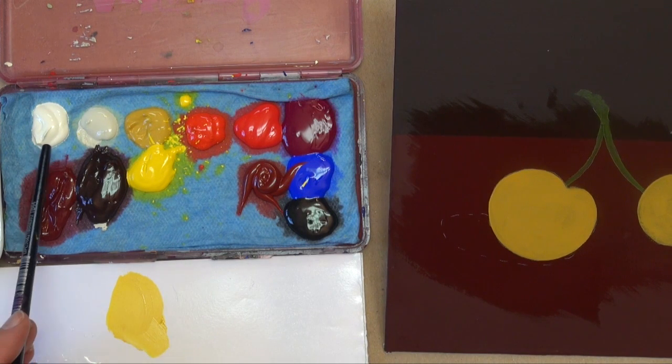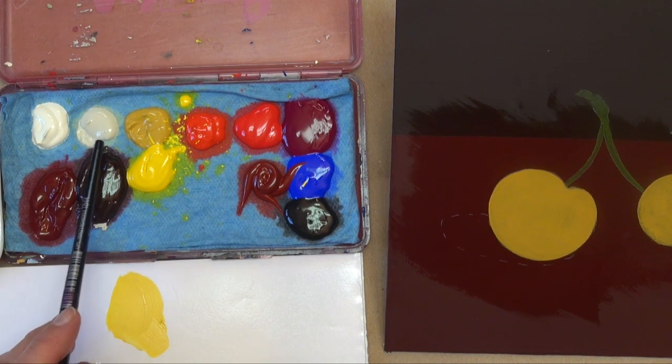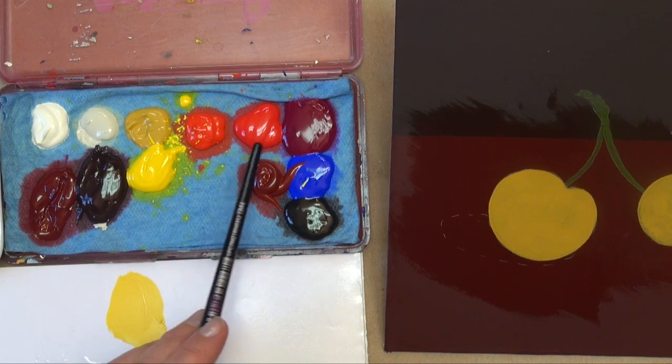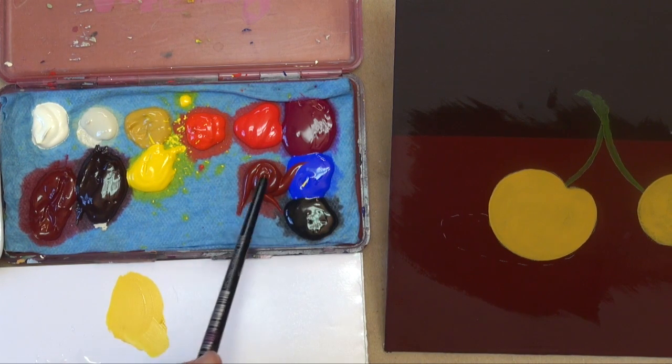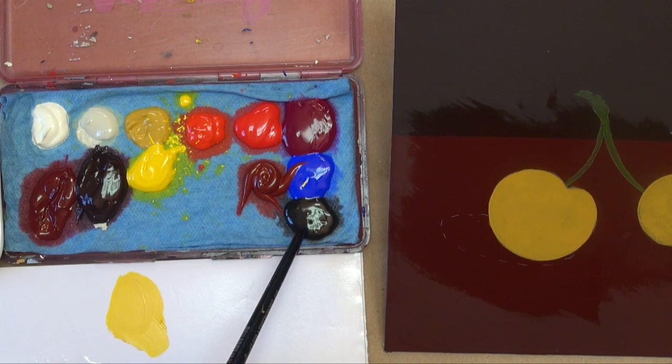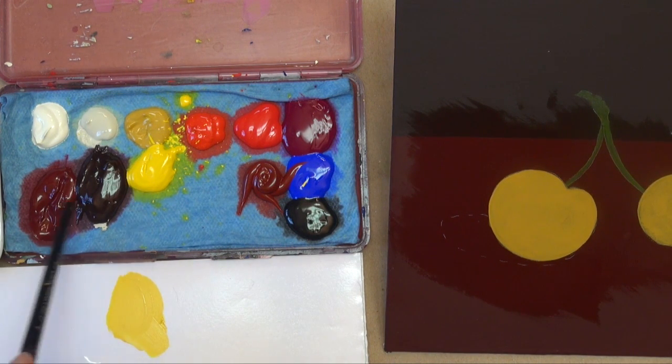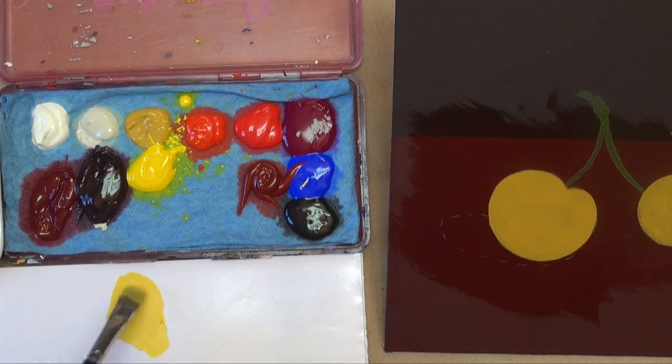On my palette I have Warm White, Medium White, Yellow Oxide, Naphthol Red Light, Naphthol Red, Red Violet, Ultramarine Blue, Brown Madder, and Carbon Black. These last two are my background colors — you always want to keep a little bit of those for touch-ups.